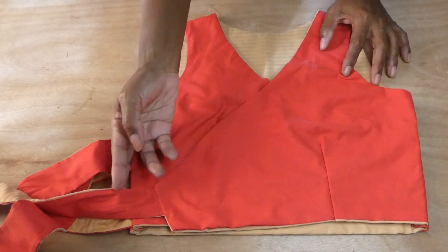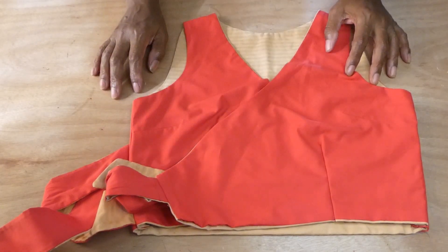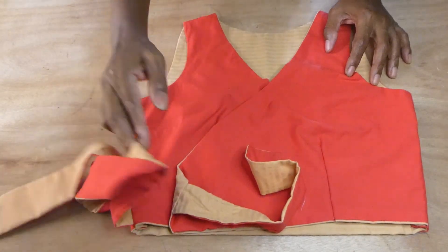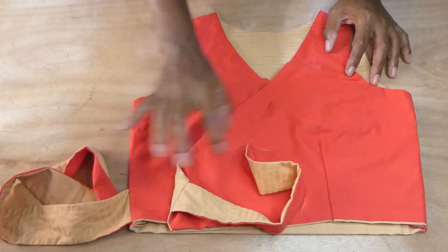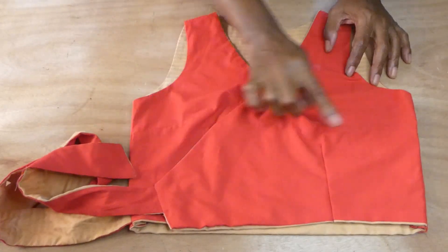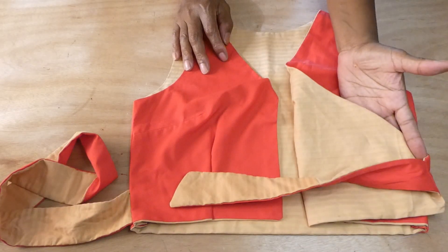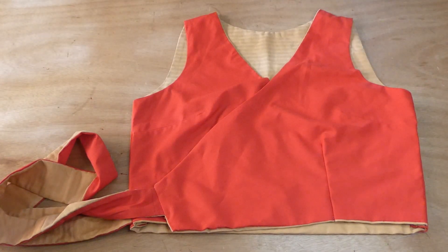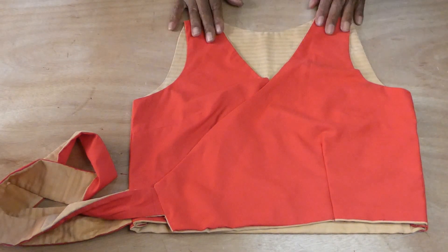Here we have the straps sewn onto the front section of the top. We also have the other strap sewn onto the side section of the top. The top is all sewn together and this is the finished top. Thank you again for visiting my channel — see you again on my next video.